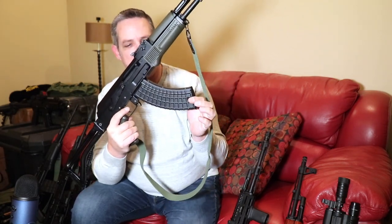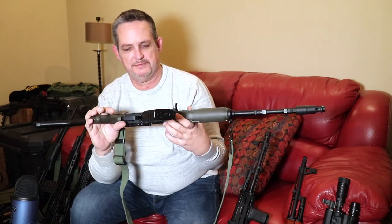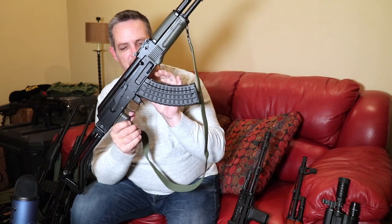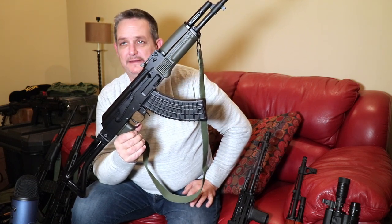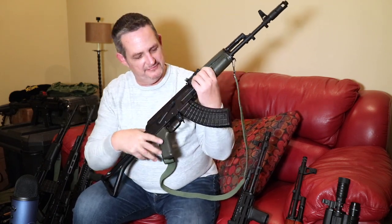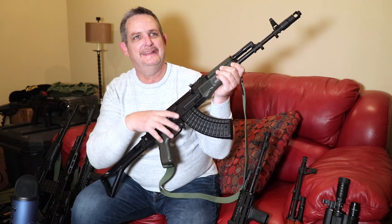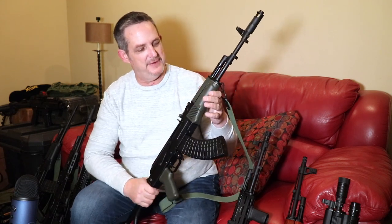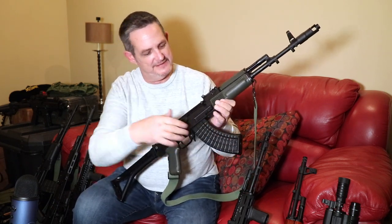We've got a Circle 10 Bulgarian waffle mag in here. In my opinion, these are the best mags on the market, period. Yes, they're a little pricey, but steel reinforced feed lips and locking mechanisms front and back. I would love to get one in OD Green — they did have them a few years back and they're long gone. Like the plum ones, those are coveted by collectors, and they're bringing $250 to $300 right now, so I just can't justify that. Maybe we'll get a little Cerakote on there to match — it does match perfectly with Magpul OD Green.